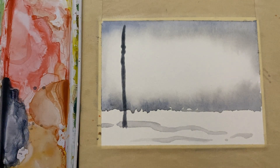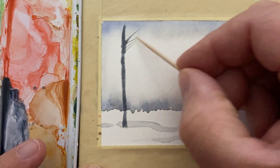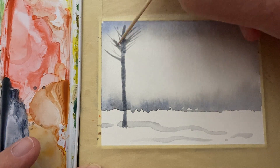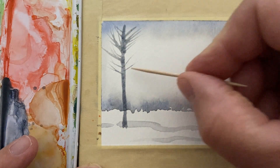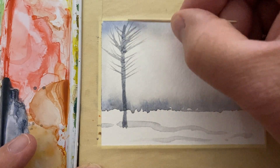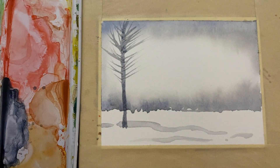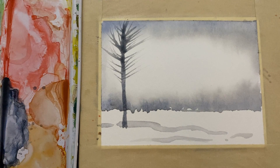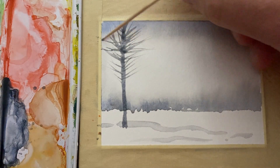Set your brush down, grab your toothpick, and you're just going to pull out of the wet paint. Go in different directions to make branches — wherever you want there to be a branch, just pull out of the wetness. The further you pull, the longer the line is probably going to be, and I say probably because there's no guarantee. I'm going to pick up some more paint, put a little bit more in there, take my toothpick again, and pull out of the wet line.